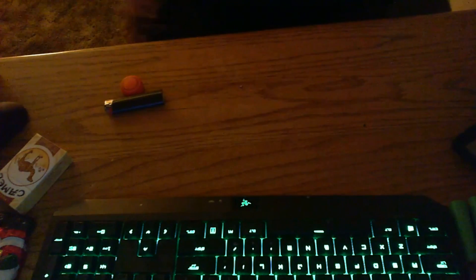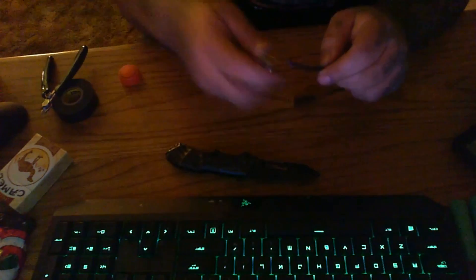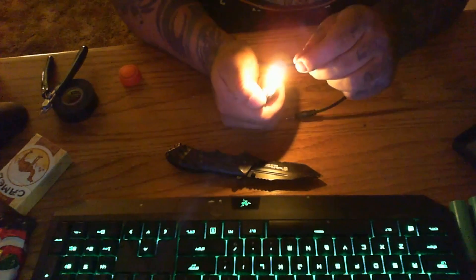Next I'm going to take this auxiliary wire and strip a good amount of it. I had to grab some tools real quick. Now I'm going to strip this out using the trusty old lighter.